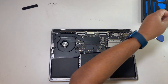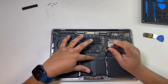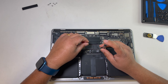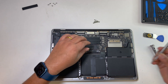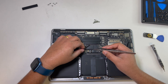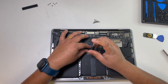Now we can remove the battery. This is the trackpad cable.